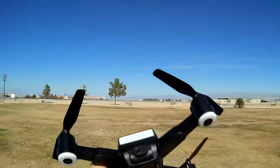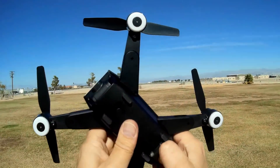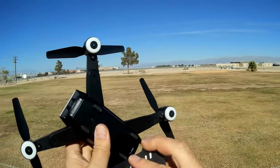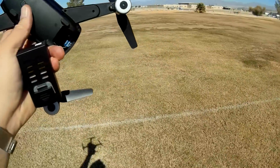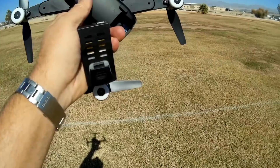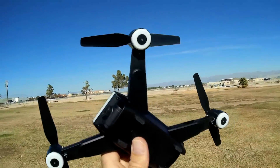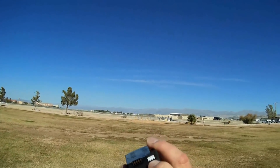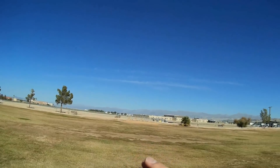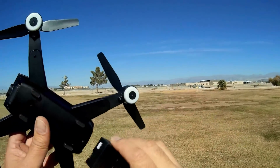It's a 2.4 gigahertz Wi-Fi 720p FPV camera. By the way, this camera lens swivels up and down via the remote — you can control that lens using the remote. Its battery is a proprietary battery, I believe it's 900 milliamp hour, 7.4 volts. It is charged using a 2S balance charger that you get — it's a standard 2S balance plug.